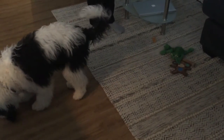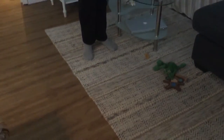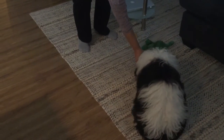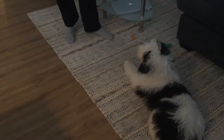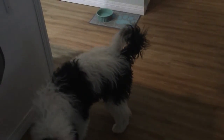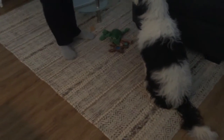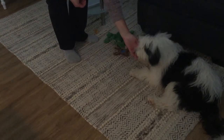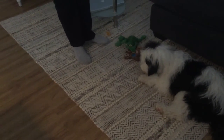Okay, so on this next one, do it with a treat and then we're going to go to no treat. Nice, good job girl. Toss a treat to reset. On this one, you're going to pretend that you have a treat, so you're going to go through the motion. She chews it the second time around — she's nice and close and slow. Treat from the other hand. Good job girl, and then you can toss to reset.